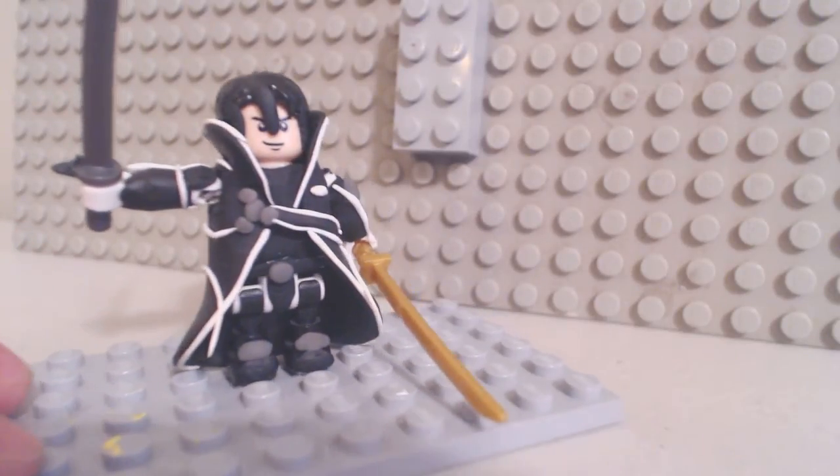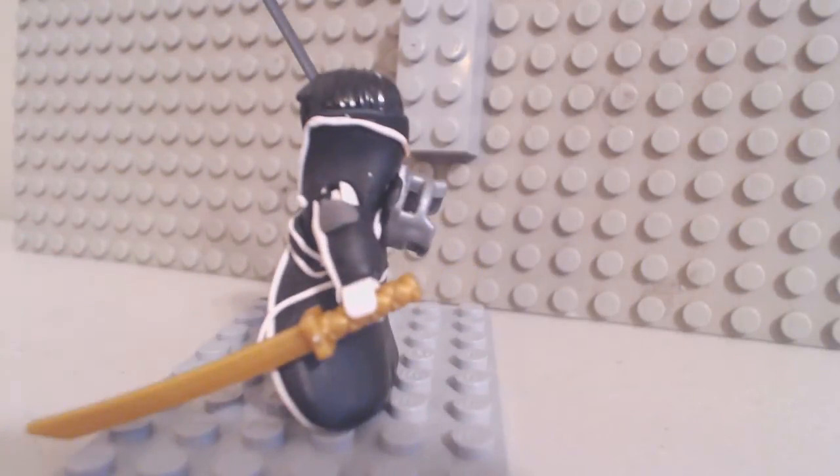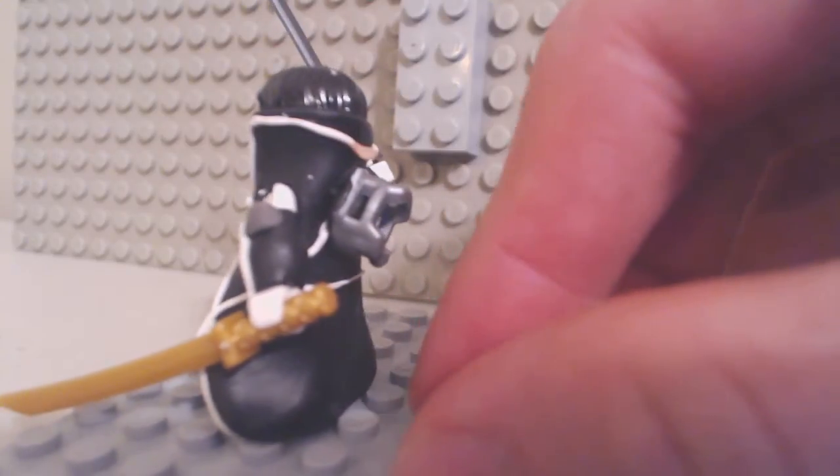And due to that, I will probably be coming out with another video of this custom Lego minifigure that looks a little bit better, with better swords and a better sword holster.